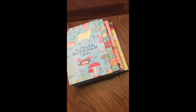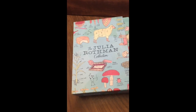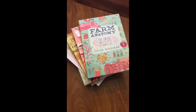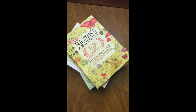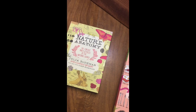Hi, this is Alyssa with A Book Well Spent, and if you're looking for a good farm, food, and nature anatomy book, this set by Julia Rothman is a great option. In the box set there are three different books: the Farm Anatomy, the Food Anatomy, the Nature Anatomy, and then these fun little cards.